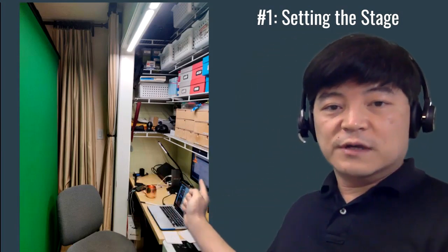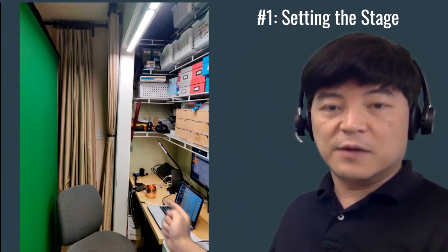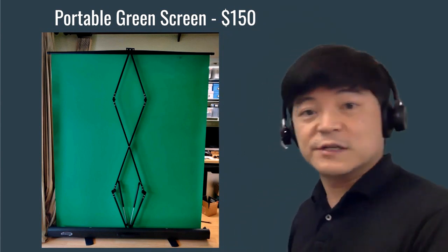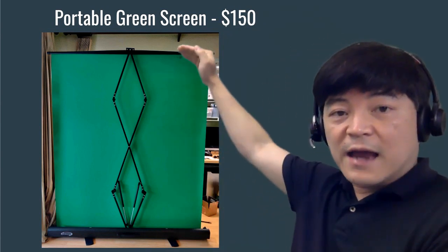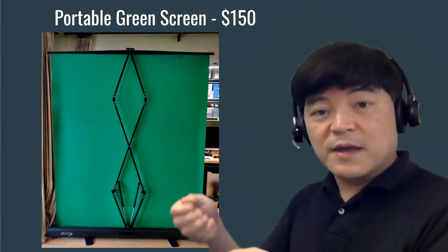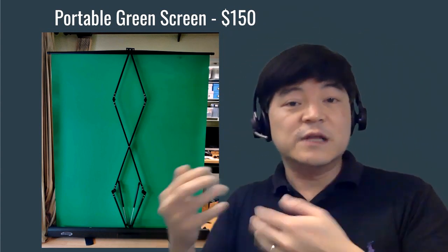I also have a second monitor set up in addition to my laptop, and I'll get into that in a moment. Finally, I have a green screen. My actual background looks like this, but the green screen I'm using is a portable one I got off Amazon for $150. What's really nice about it is that I can collapse it within just a couple of seconds, lock it up, and bring it with me — it's really portable and handy, so you can bring it anywhere.